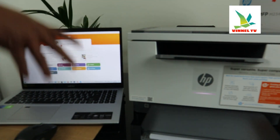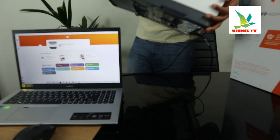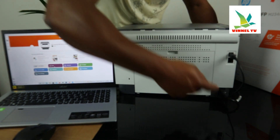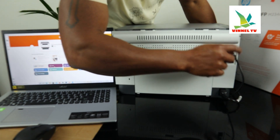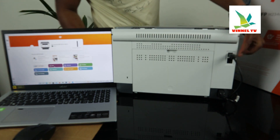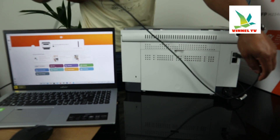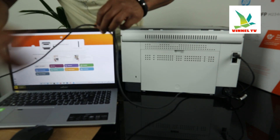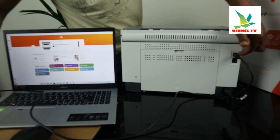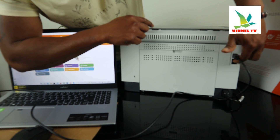I'm going to turn this printer around to show you some of the features at the back. This printer is built with your space in mind. The power cable goes right here. The USB cable is not included with the packaging — we have it from our Advenatex store, with free delivery here in the UK. Right now this printer is connected with the USB cable, which goes right here.